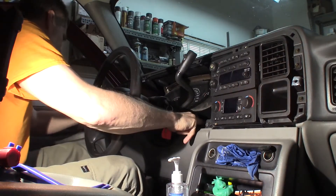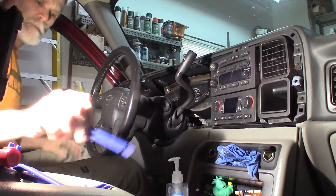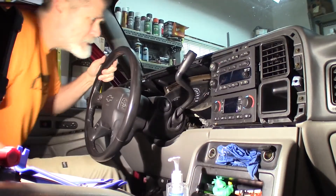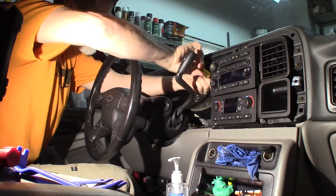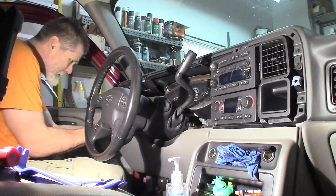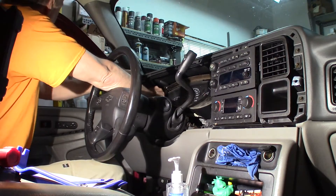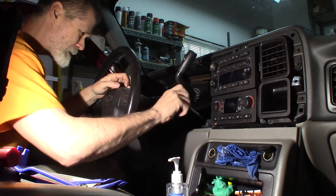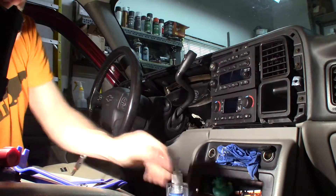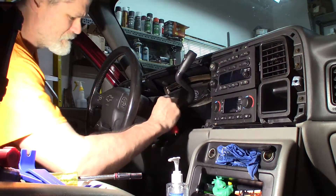Seven millimeter. My guess is there are four screws - one, two, three, four. I'll go get a seven millimeter. This one is coming out - it was just kind of hung up on the edge of the plastic. There we go. I only dropped one, one out of four - that's a bad average. Put this shift lever down again, get it out of my way.